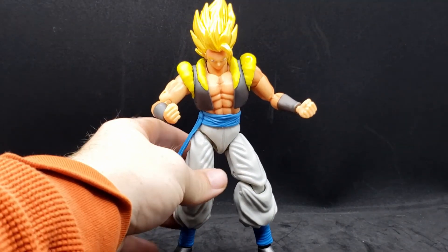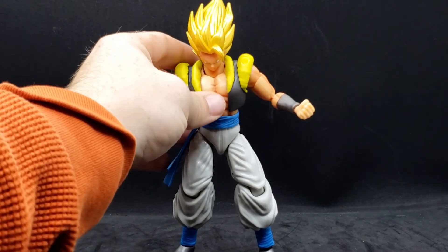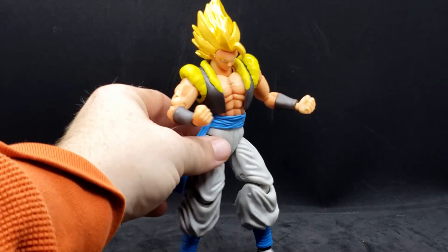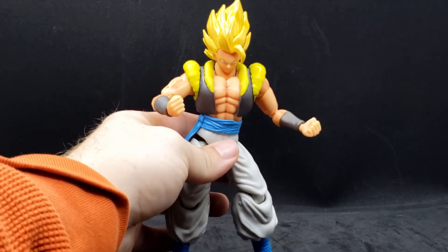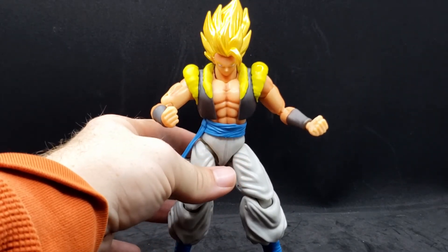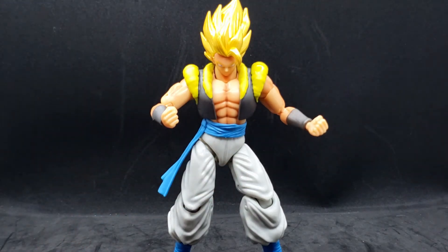Cool thing — the vest is actually loose, it's a separate piece. So if you wanted to, you could have him go shirtless. I think you could probably pop the arms off if you wanted to, but I'm not going to risk that because I don't want to break it.